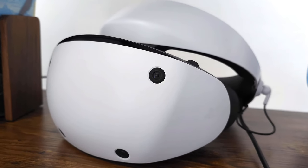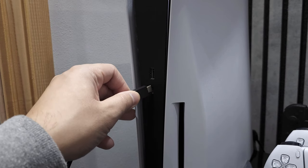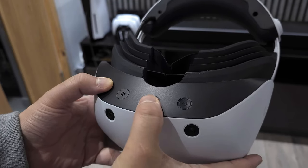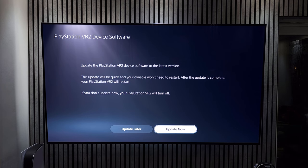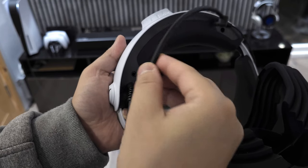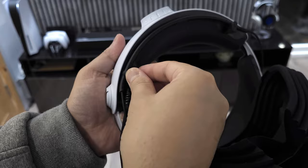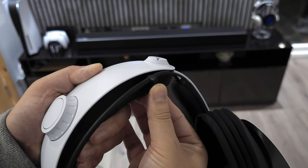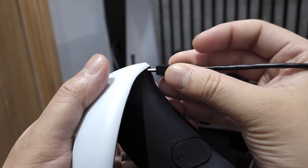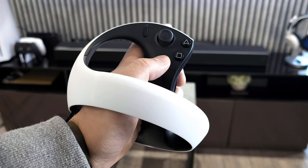Setting up the PSVR 2 can very much be described as seamless. As soon as you plug in the headset and turn it on, run the update and begin the setup. Connect the headphones to the headset, then connect the controllers to the PS5 one at a time, pressing the PS button to pair.